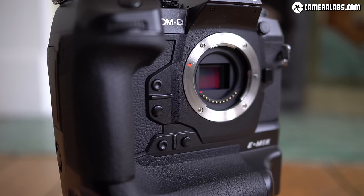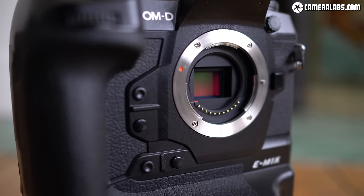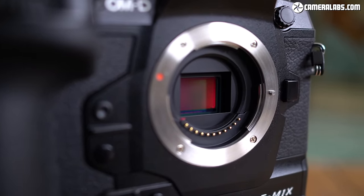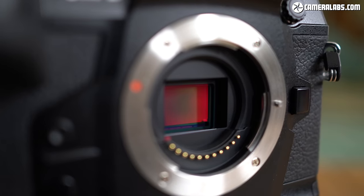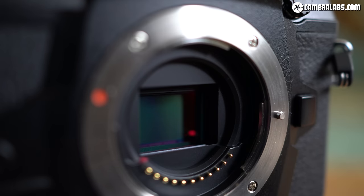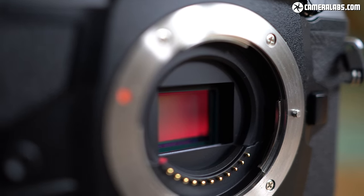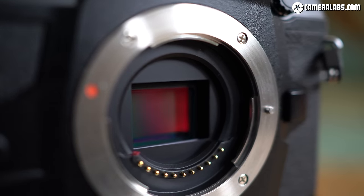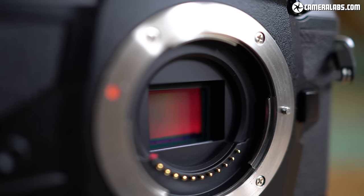The E-M1X sensor is now over 2 years old and unbelievably it's only the second camera to use it. For shooting action with the Micro Four Thirds system it remains the best option as it's the only one with embedded phase detect autofocus. In terms of photo, video quality and AF hardware, it's essentially the same as the E-M1 II, but Olympus has improved the focusing algorithms and built-in stabilisation, now claiming up to 7 stops of compensation with unstabilised lenses or 7.5 stops with Sync IS models like the 12-100mm.